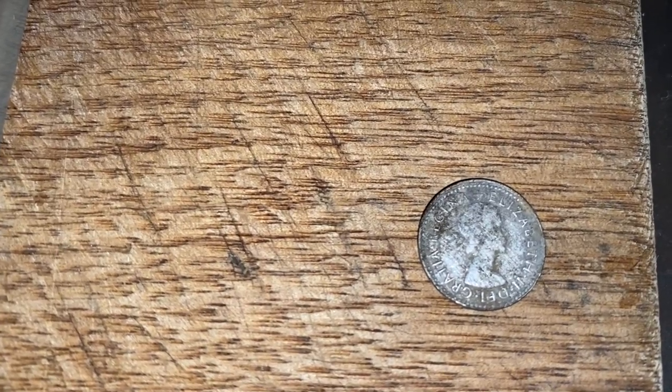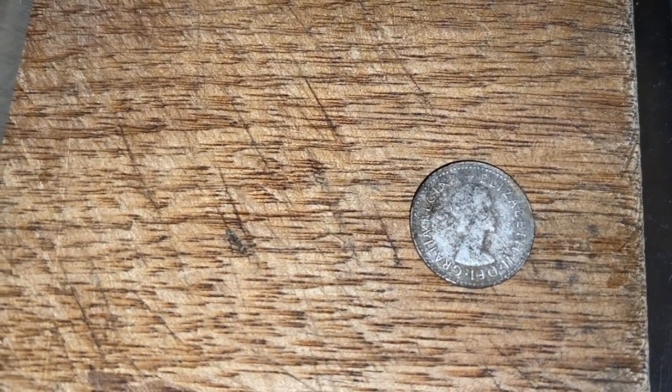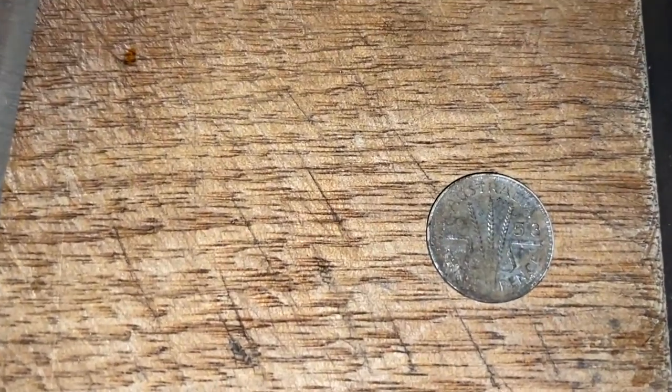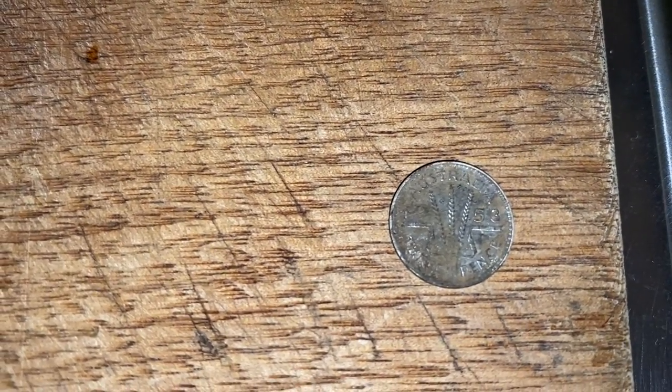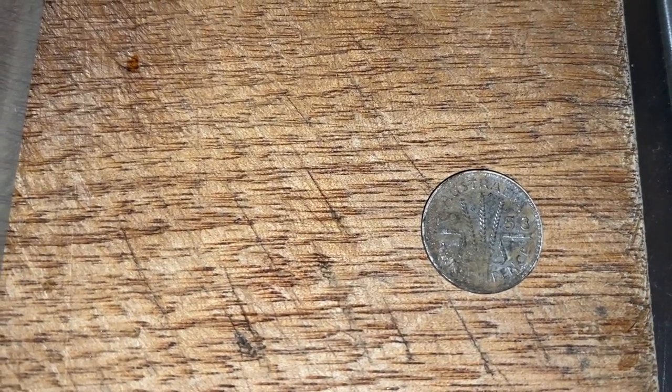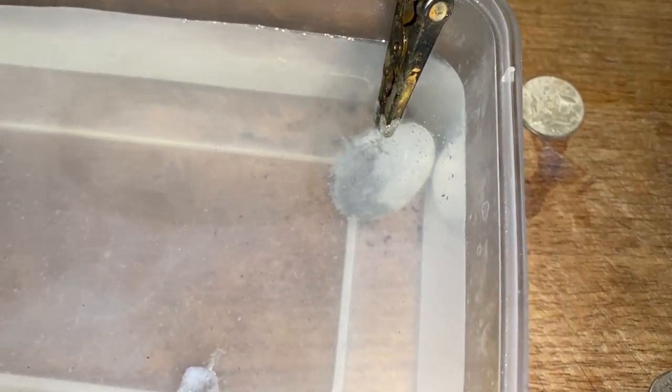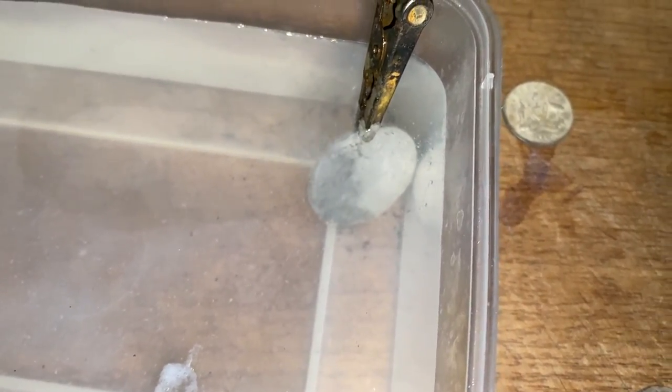Now what we're also going to do is our 1931 florin. It's worn and it's got some cruddy bits on it as well. We're going to put that in the solution right there and flick it on. We'll let that cook for a while and see what happens. That one should come up really, really clean. And then I'm going to do that little Queen Elizabeth threepence. That could either come up really well or it could come up really bad — and when I say really bad, it'll have that coppery tone to it.